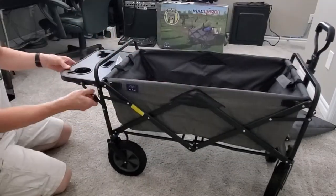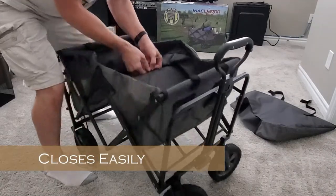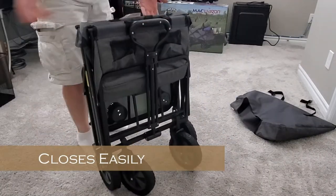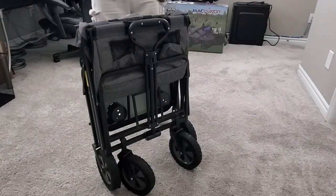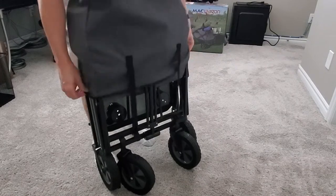Now let's see how easy it is to fold it back up. The table tray folds down pretty easy. There's a pull tab in the middle of the Mack Wagon — pull it up and it folds up nicely. Putting the cover back on is pretty simple. Like I said before, only two clips to secure it.